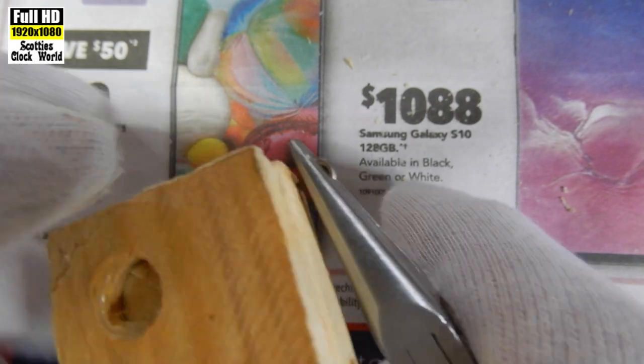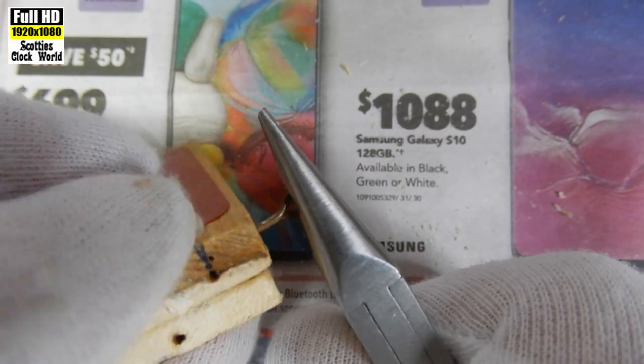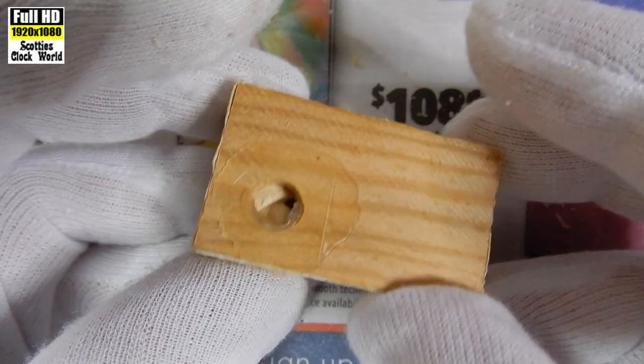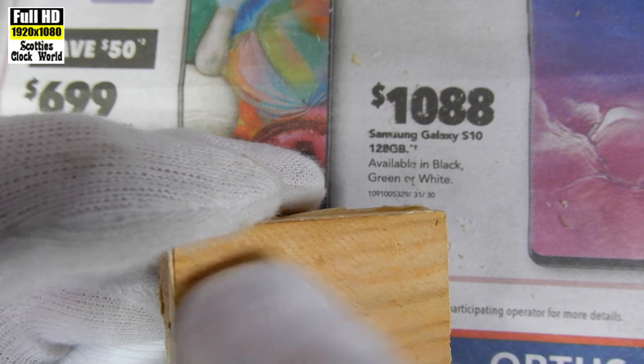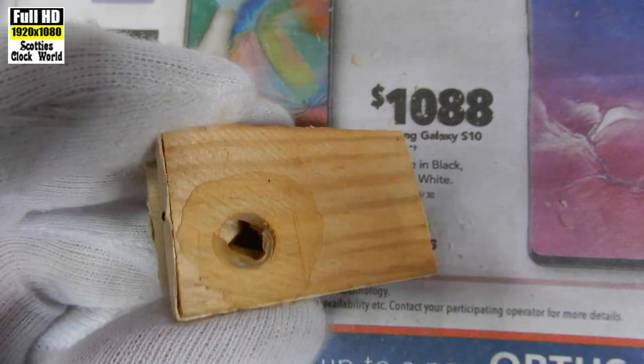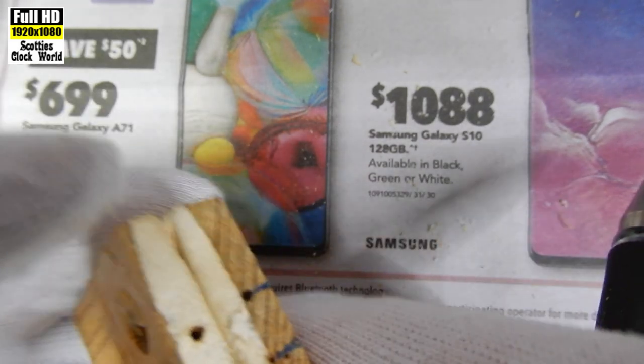We've also got this little loop on the corner to take out. I'll just rotate that and it'll come out — get a good grip on it, there it comes. Now we can see what we've got to do: we have to clean all that glue off where the top was stuck on the pipe.